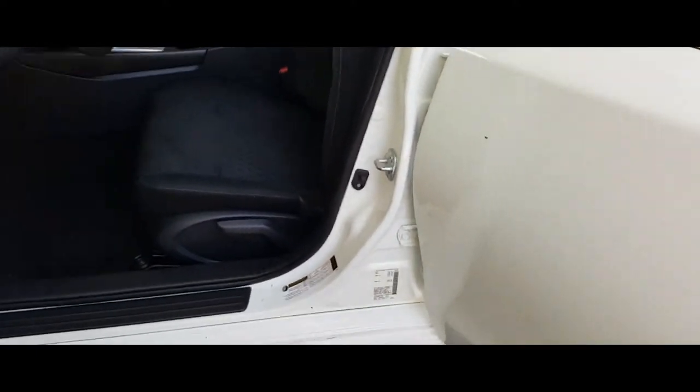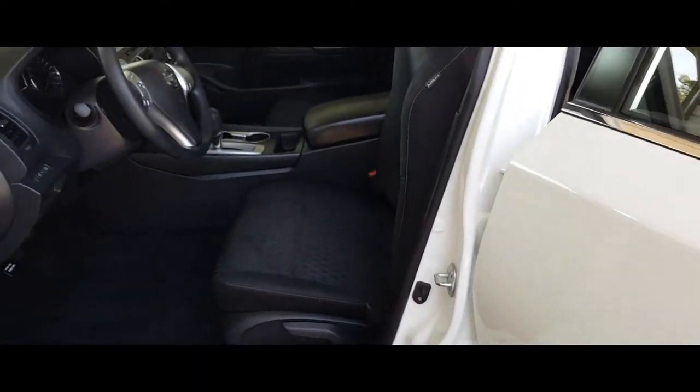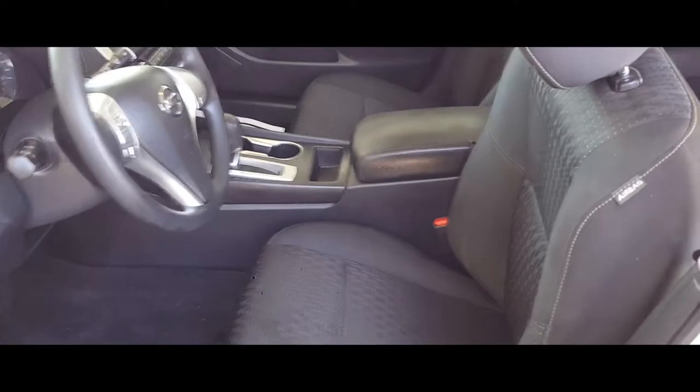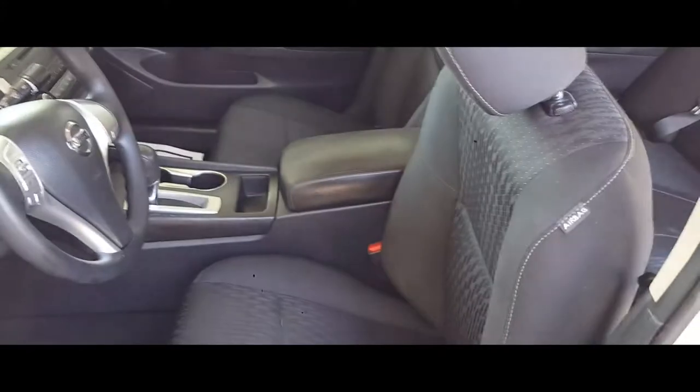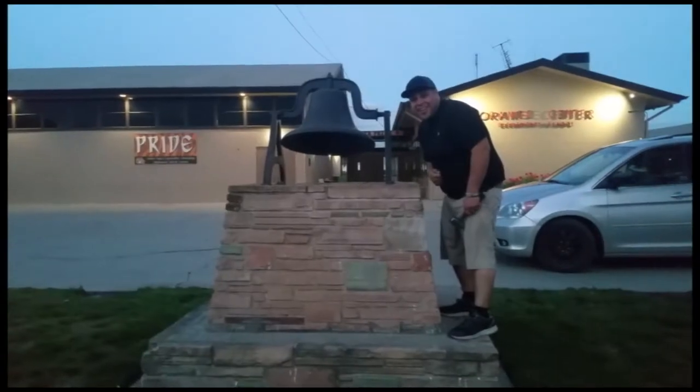And that is how you mount a driver's seat on a 2016 Nissan Altima. Thank you for watching — please like and subscribe, and don't forget to hit that bell.